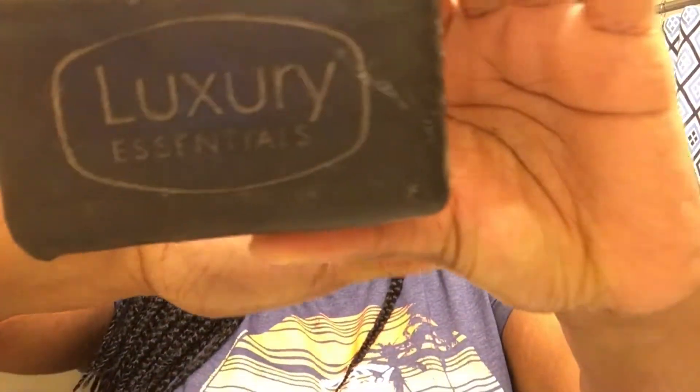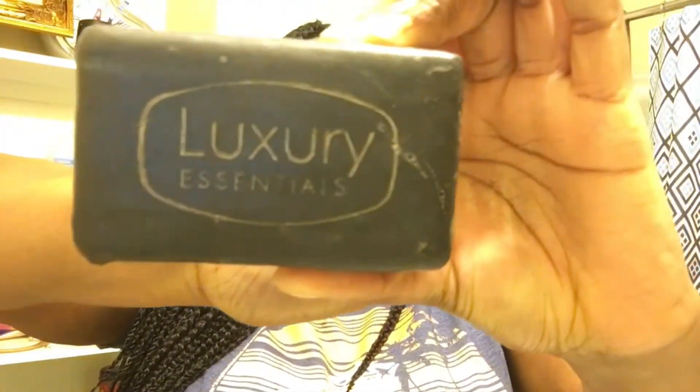I have black soap as well. I have it right here — this is what I use to wash my face. I drench it all over my face and wash it. I'm going to speed it up a little bit and do a time lapse on my phone. I'm still trying to figure out how to work that, but I'm going to speed it up while I put the soap on my face.